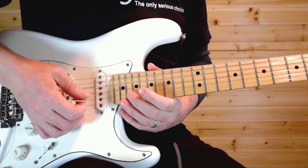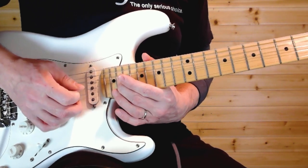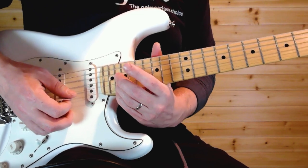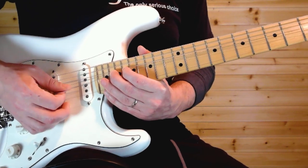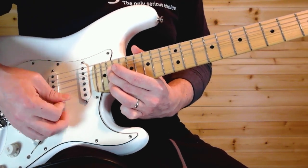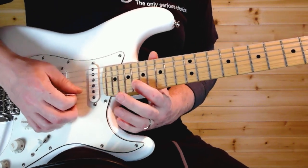Next lick: pre-bend — you start with a full step bend on the 20th fret B string and release it. I like to use my middle finger so I can use my ring finger to grab that next note. However you want to do it, start with that pre-bend, release down, bend back up, grab the 20th on the high E, another quick full step bend, then the same thing except 18th fret full step bend.